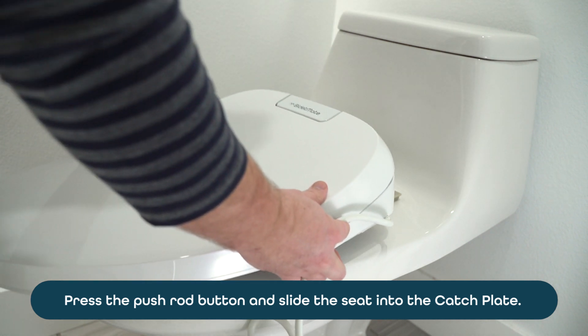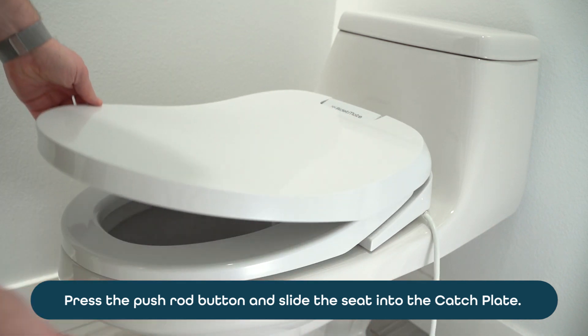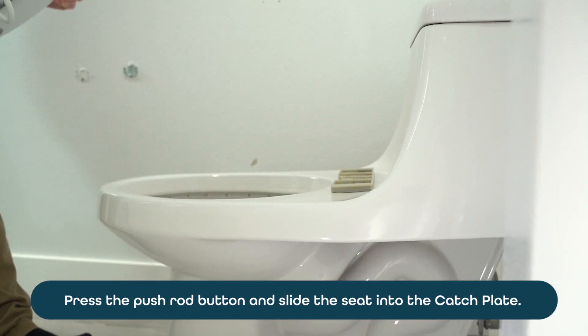Take the bidet mate seat, set it on the toilet, and gently push it back toward the bracket. Push the seat back until you hear a click.